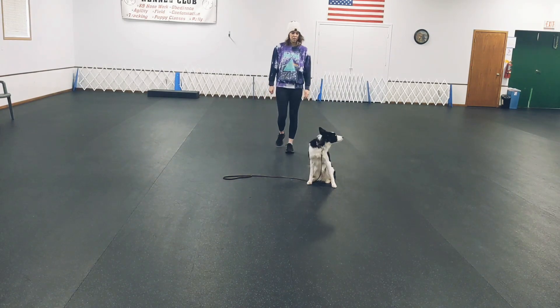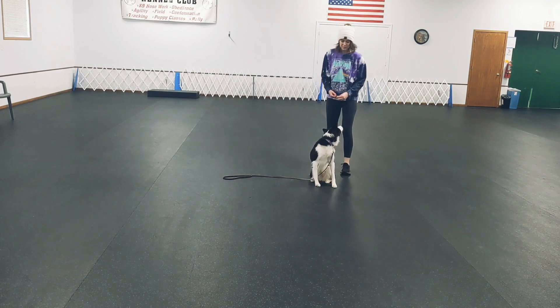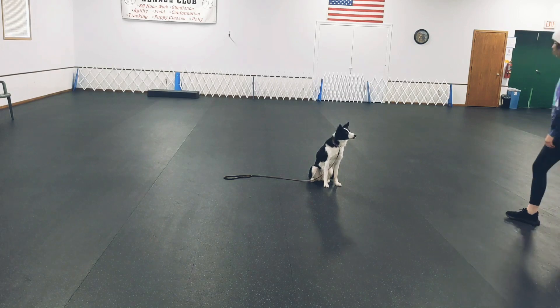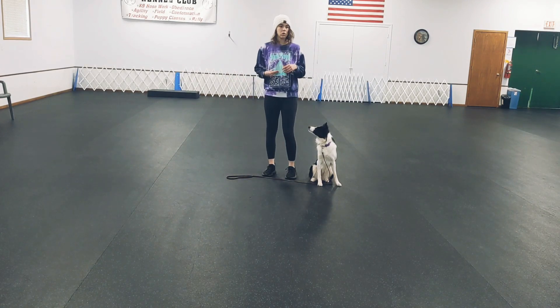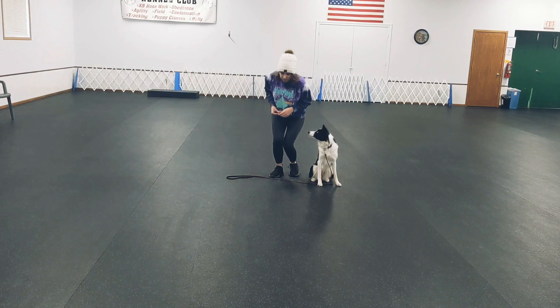Eventually it can be: watch, yes, good watch — and really practice it from a distance. That reward word will help, because now your dog knows 'yes' is a good thing — 'yes' means I'm getting a treat soon. So they're being rewarded by the word alone, and it's okay if it takes you longer to give them the treat.